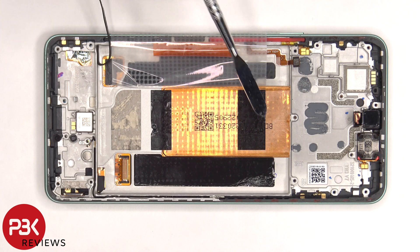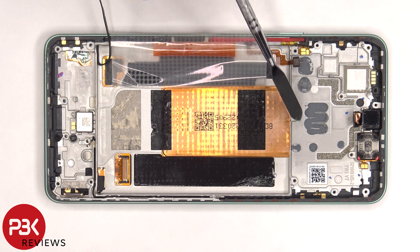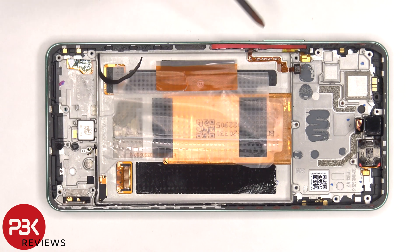Once the battery is removed and these flex cables are peeled off, we have a better look at the vapor chamber which sits underneath the battery and runs along underneath the motherboard. The x-axis linear motor is located on the bottom. The flex cable for the fingerprint reader and power button is located here, and the one for the volume key is located right here.